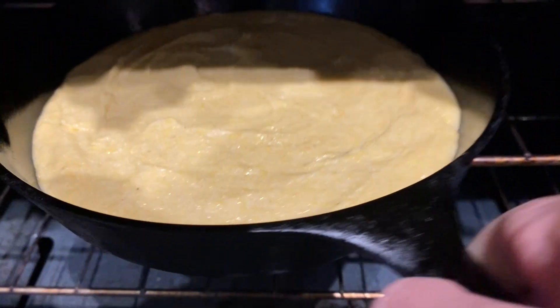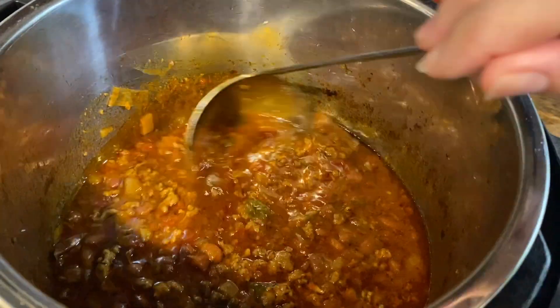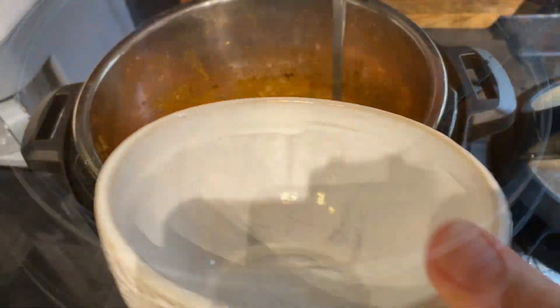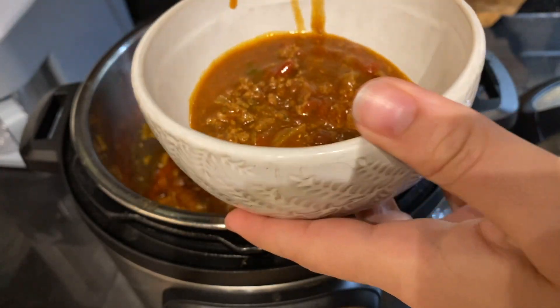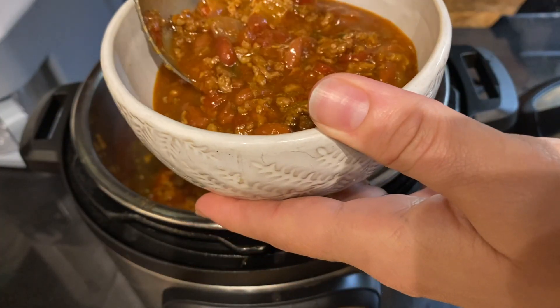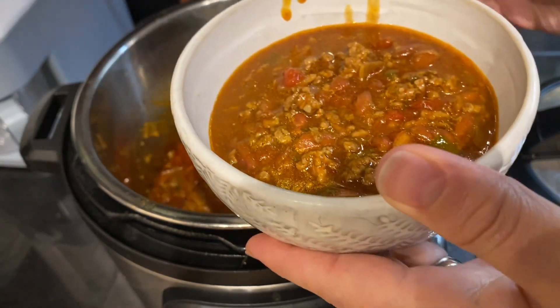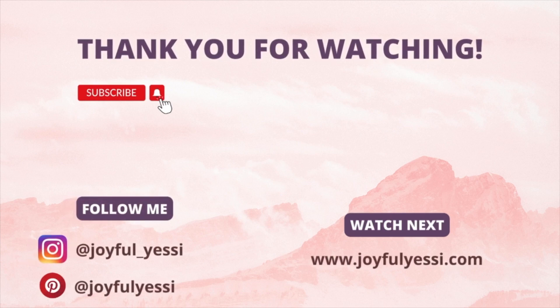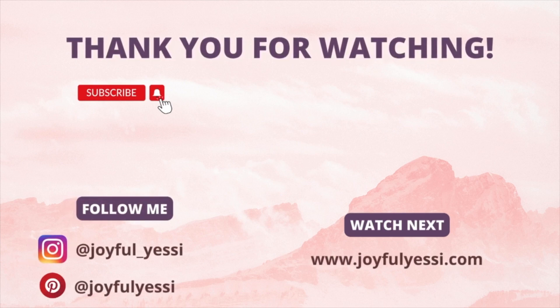And just like that our dinner was ready to be enjoyed with minimal effort for a Sunday. Go ahead and give this slow cooker Sunday recipe a try and let me know how you like it. If you are interested in more recipes, make sure to check my recipes playlist here on my channel. Thank you so much for watching and I will see you next time — bye!